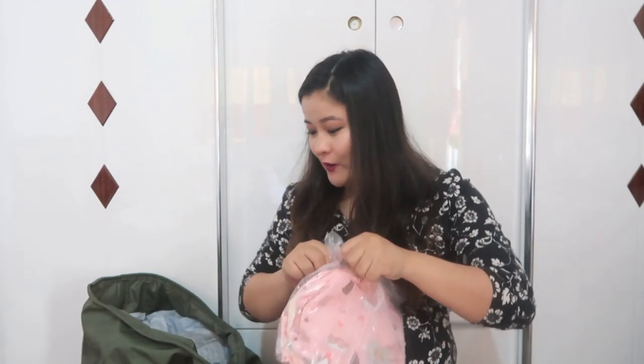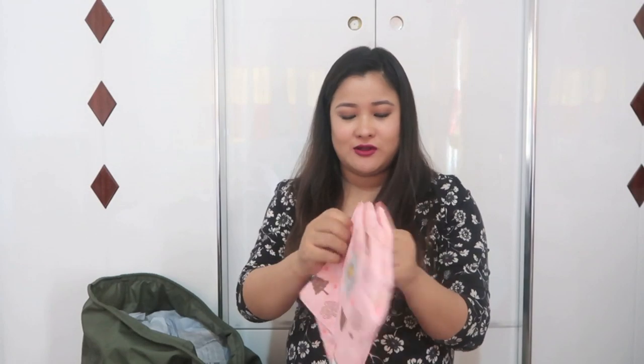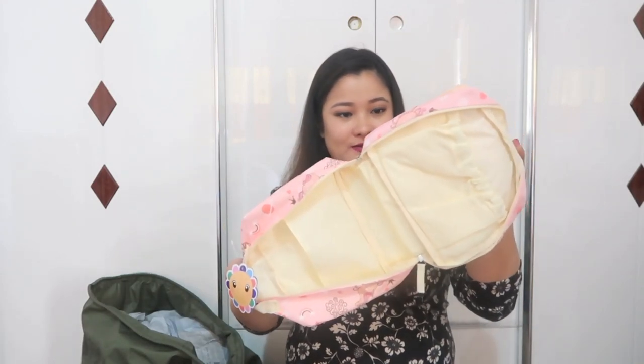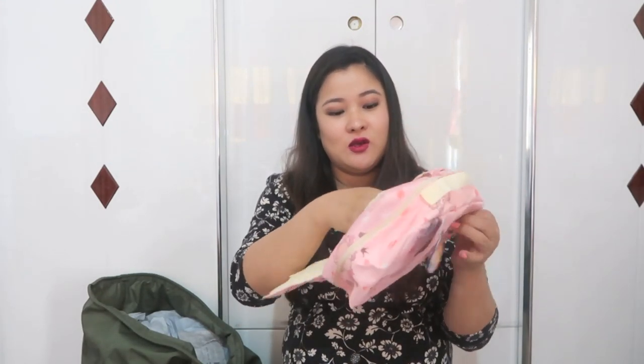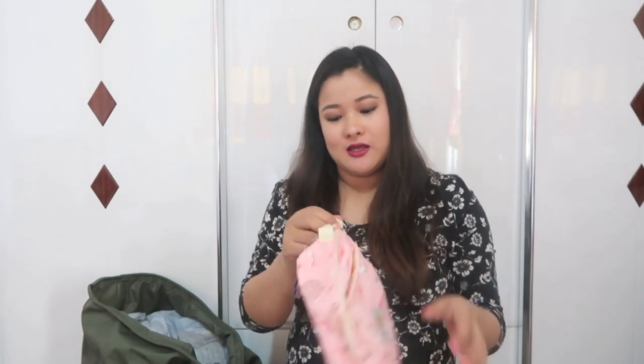Oh yes, this is what I've been waiting for — to keep it in my hospital bag. This is a diaper bag that I ordered. It looks kind of small — I thought it would have been bigger — but I'm hoping it fits at least 10 to 15 diapers. There's a space where I can keep wet tissues, dry tissues, and diapers, so it's organized and safe from germs.